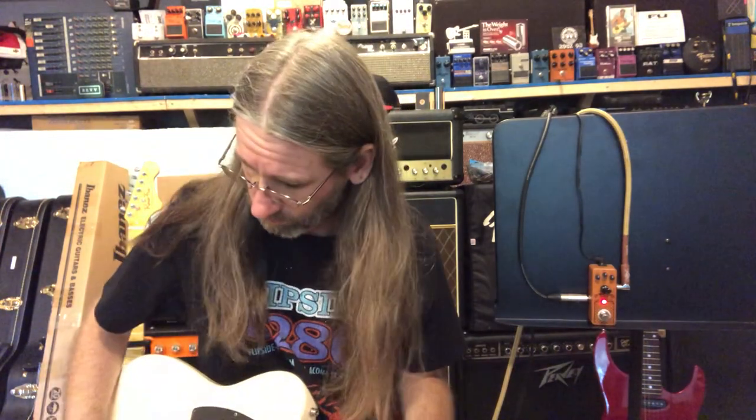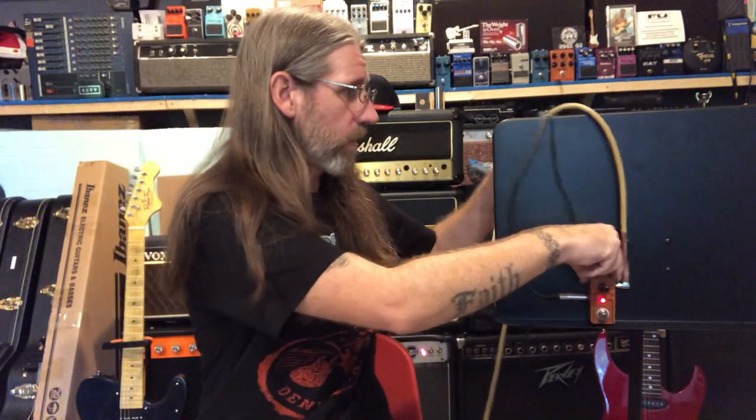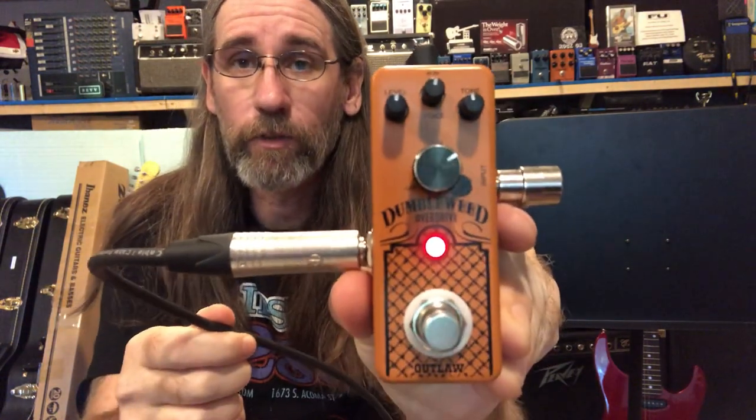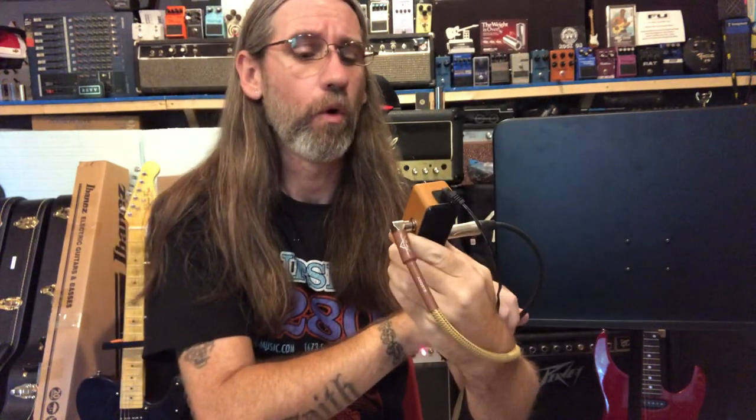So there we have it. We've got the pickup turned off, let's put the guitar down, grab some cables, and we'll give you at least a close-up of this guy. There we are folks — check it out. Do a search online: Outlaw FX Dumbleweed Overdrive.